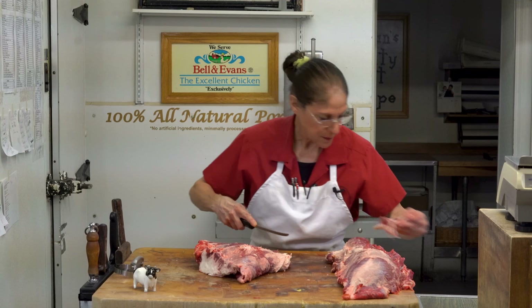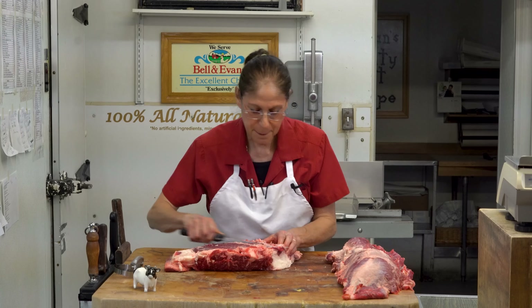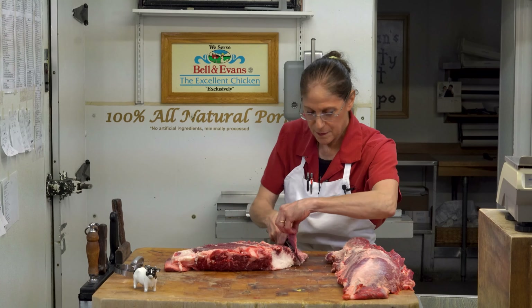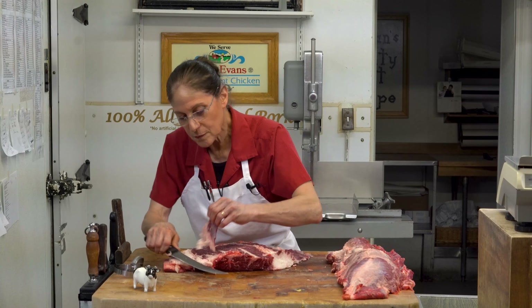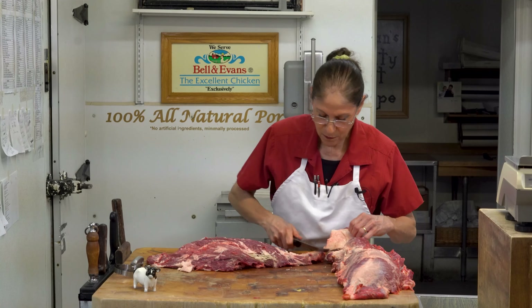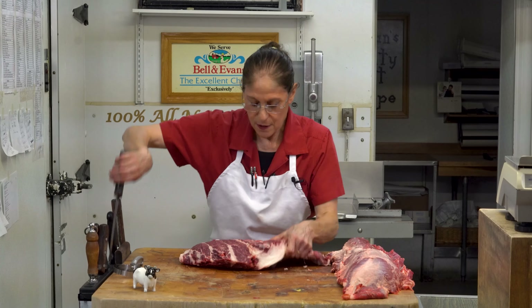It's always important for me to have a nice, sharp knife — that's my go-to tool. Again, you can see what I'm removing. I'm getting closer to this front portion being trimmed, but you can see I'm going to flip this so you can see there are still these lines in here that I like to remove.